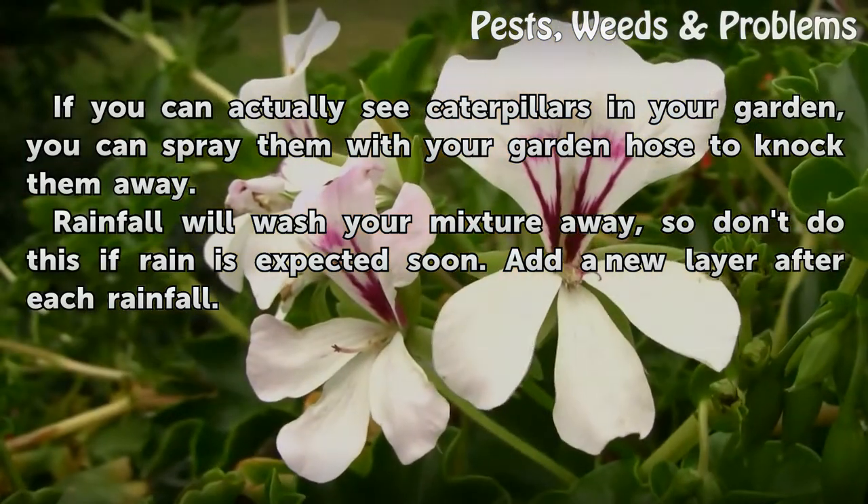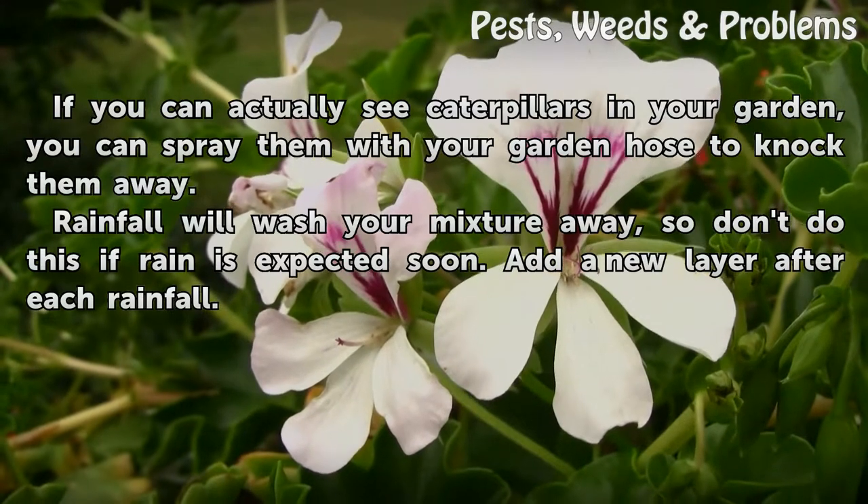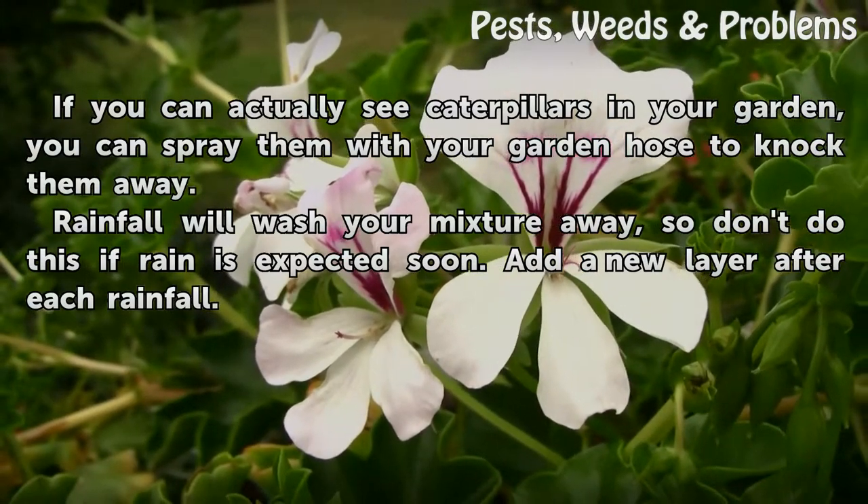Tips and warnings: if you can actually see caterpillars in your garden, you can spray them with your garden hose to knock them away. Rainfall will wash your mixture away, so don't apply this if rain is expected soon. Add a new layer after each rainfall.